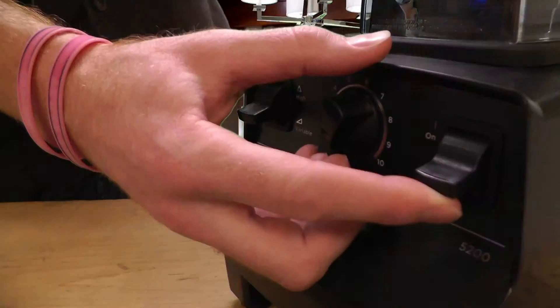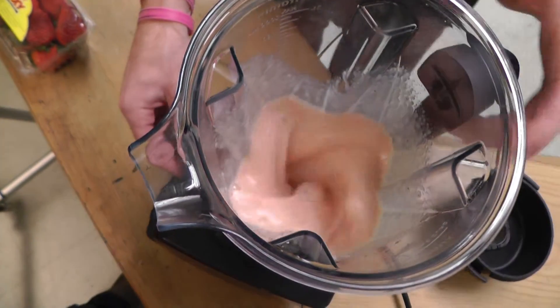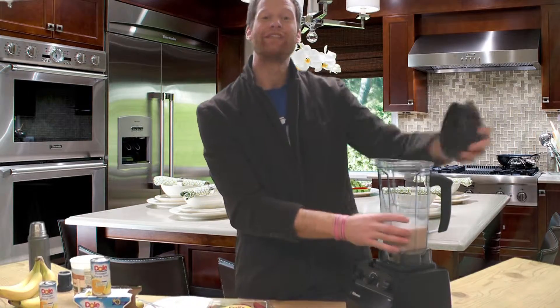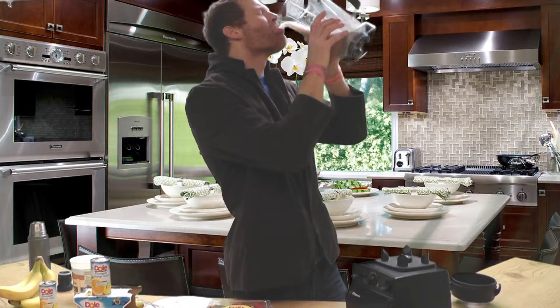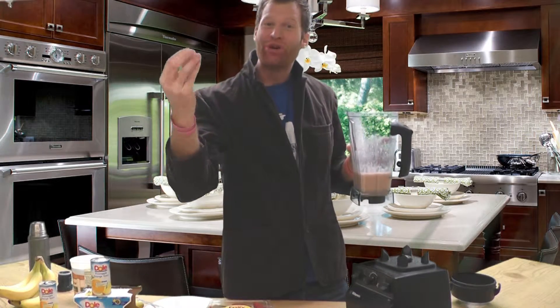Welcome back. It's blending time. Well, that should be about good. Now for my favorite part, the taste test. Delicioso, delicioso.